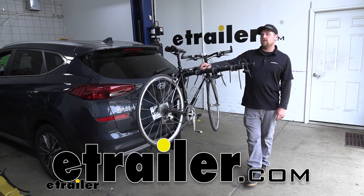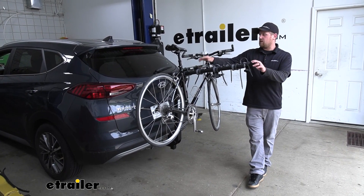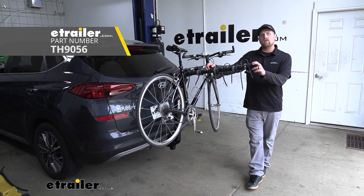Hey everybody, Ryan here at etrailer. Today on our 2019 Hyundai Tucson, we're going to be taking a look at the Thule Camber hitch-mounted bike rack.